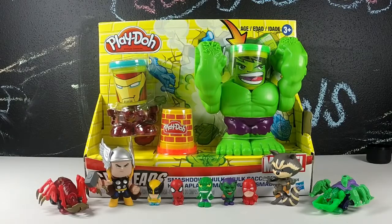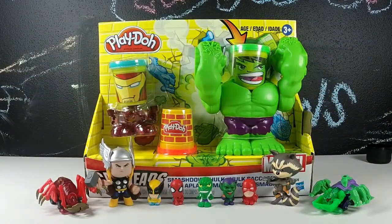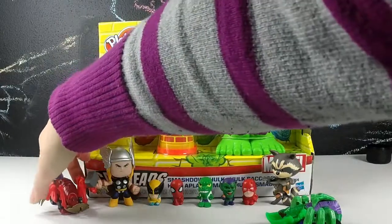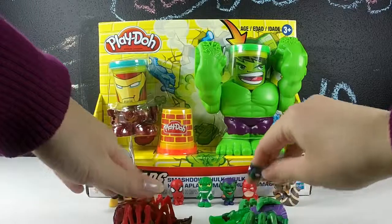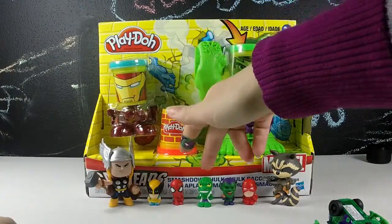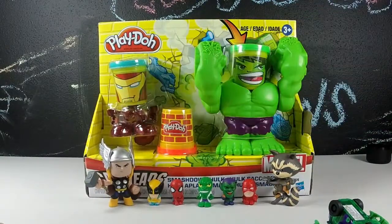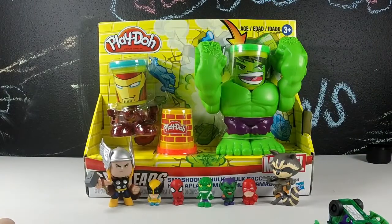In our last video we opened two Funko Mystery Minis and we got Thor and Rocket Raccoon, and we opened up a couple of these Battle Spiders. We got Iron Spider-Man and Lizard. Those things are fun. And then we also opened up a couple of these little erasers and we got Lizard, Green Goblin, Daredevil, Spider-Man, and Wolverine. These things were really neat because we opened up five of them and we got five different characters.